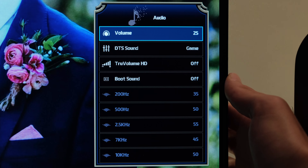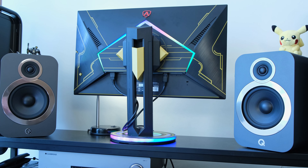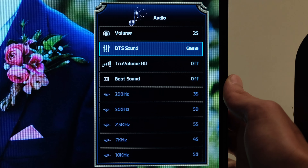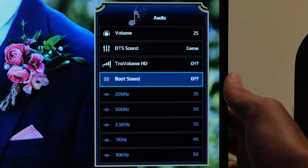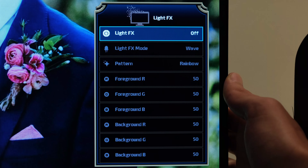As for audio, this monitor has DTS sound, and I'd suggest running it enabled if you're using the built-in speakers — they're actually pretty good with two 5-watt speakers. With the game EQ presets, it does a pretty good job. I'd suggest disabling True Volume HD as it plays around with frequencies. There's also a boot sound that plays each time you switch on the monitor, which I'd strongly suggest disabling. There's a 3.5mm headphone jack at the back, though I'd always suggest a set of bookshelf speakers, a DAC, or a good set of headphones.